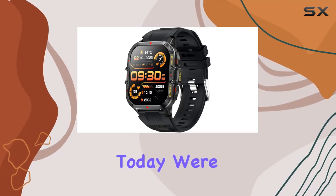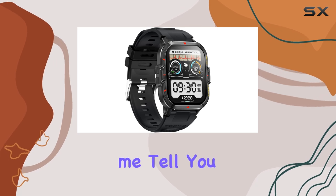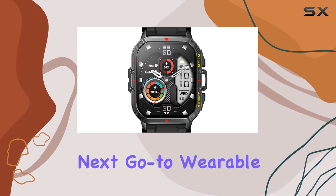Hey, everyone. Today we're diving deep into the TinWoo smartwatch for men and women. And let me tell you, it's packed with features that might just make it your next go-to wearable.